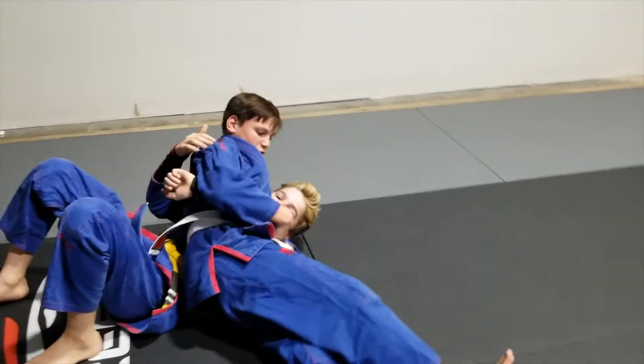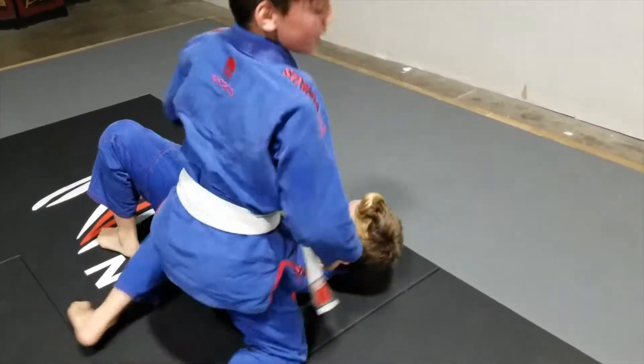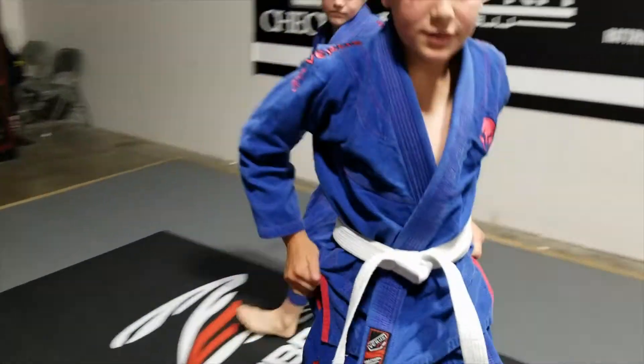For wrestling you just hold, and for Jiu-Jitsu you can switch, take time control, get three points, hold in there, and take the win.